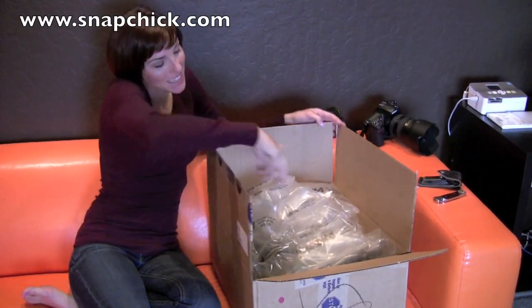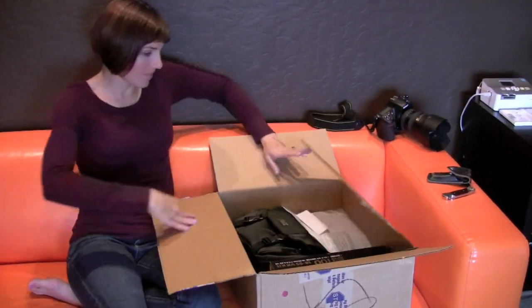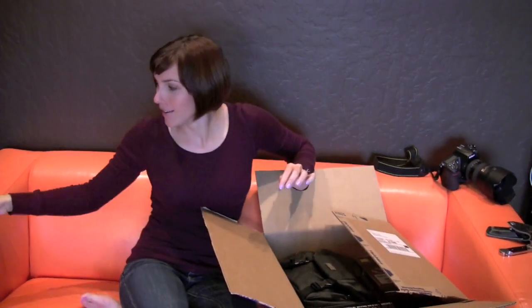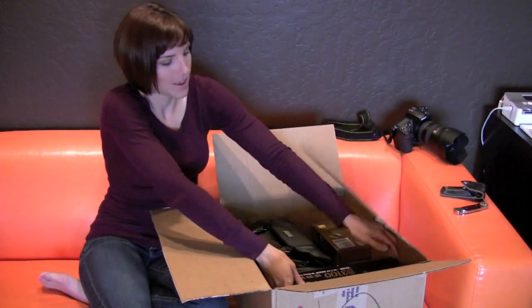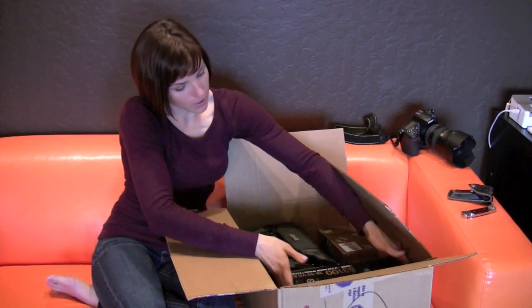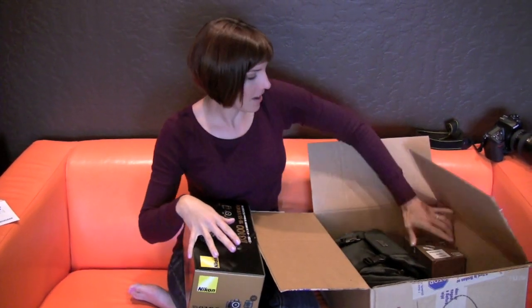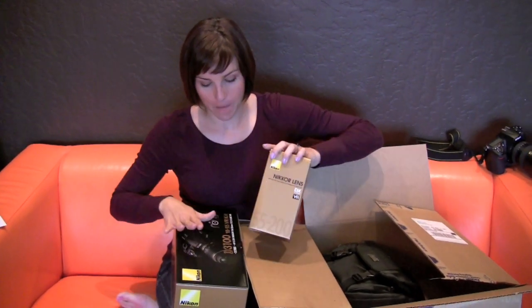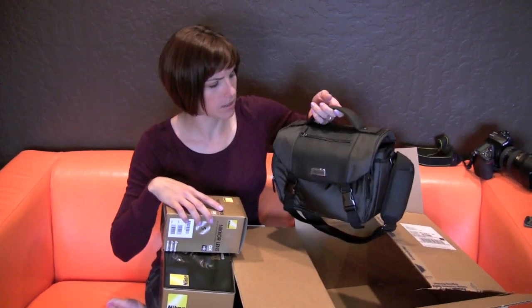I got my Nikon D3100 in the mail today and I'm taking all the packing material out — the packing slip, the warranty, I should keep that. There's a surprise in the box, more about that in a moment. I got my D3100 with the 18-55 VR lens kit, and this was a two-lens kit because I did some bargain shopping and I got the 55-200 VR lens as well. I am super excited about these things.